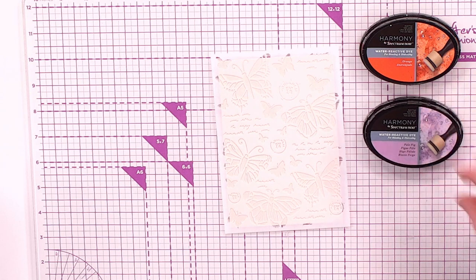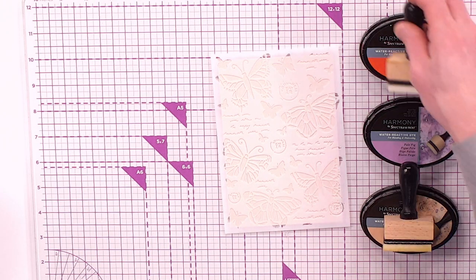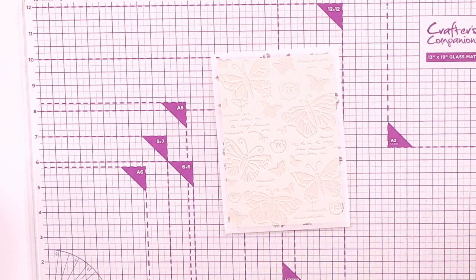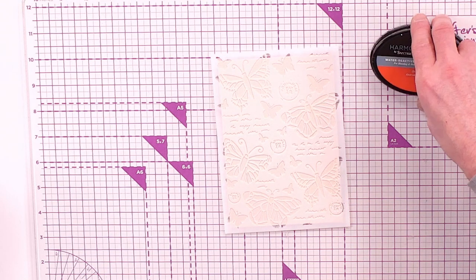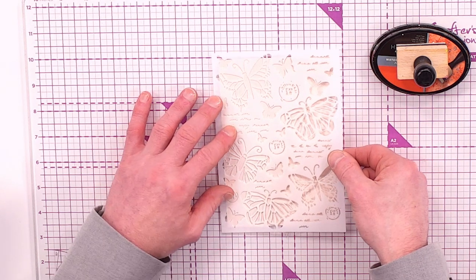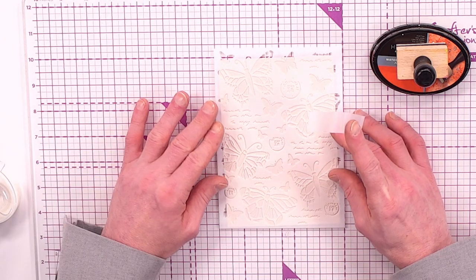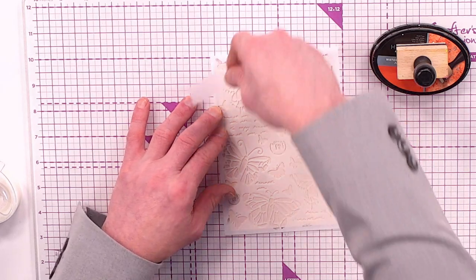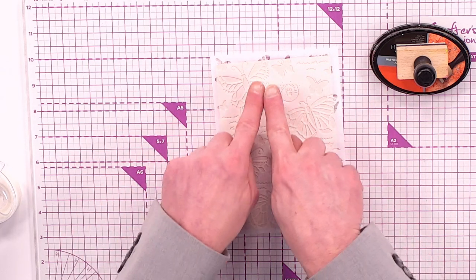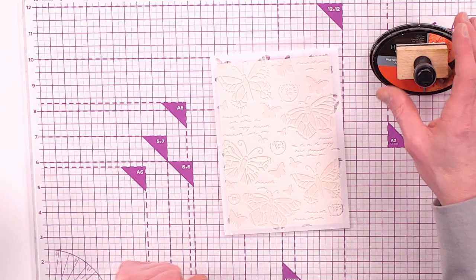I'm going to use the ivory cream linen cardstock from the collection, pre-cut to four and a half by six and a half inches. I'll pop the stencil over the top, then come in with three water reactive inks: orange, pale fig, and sandstorm, with blending tools for each.